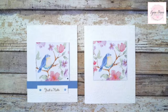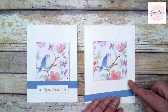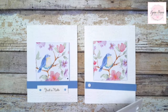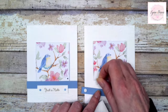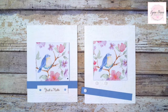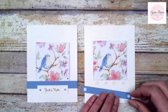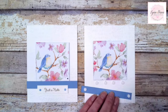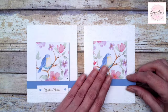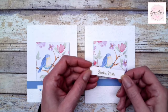Then I just cut a piece of boho blue cardstock — it's just a half inch wide and four and a quarter inches long — and this is just going to go right along the bottom here. I'll put some dimensionals on and run it all the way across. And then I'm just going to add a little greeting.